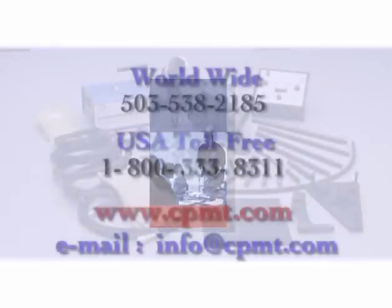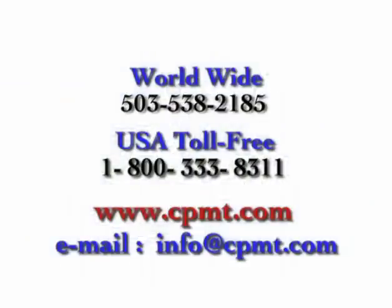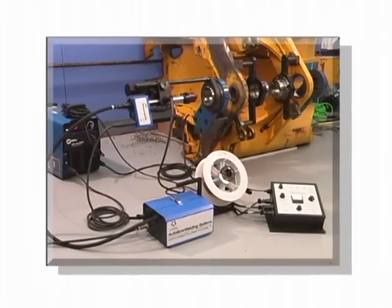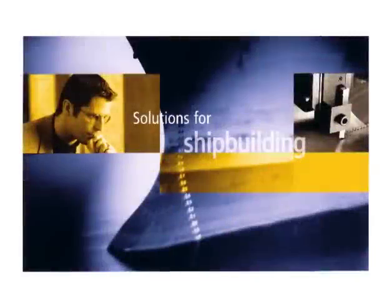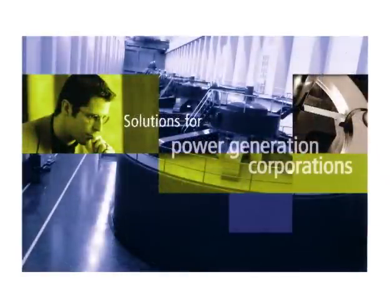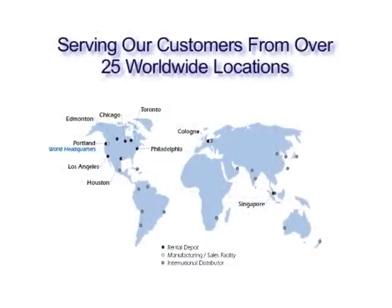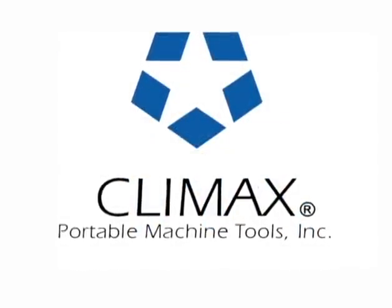Call us today for a training schedule or to discuss your specific training needs with one of our territory managers. Thank you for your recent purchase of the world's leading automatic bore welding system, the Climax AutoBore Welder 3000. When you purchase a Climax product, you not only get world-class quality equipment, you also get peace of mind knowing that we'll be here to support you in case of an emergency 24 hours a day, seven days a week. We are also your best resource for creative solutions to your portable machining needs. You are now part of a global network of over 12,000 customers enjoying increased efficiency and productivity as a result of utilizing a Climax on-site machining solution. We look forward to working together on future projects and applications.